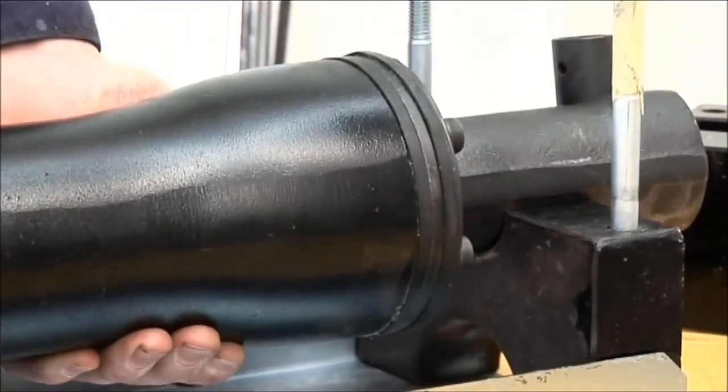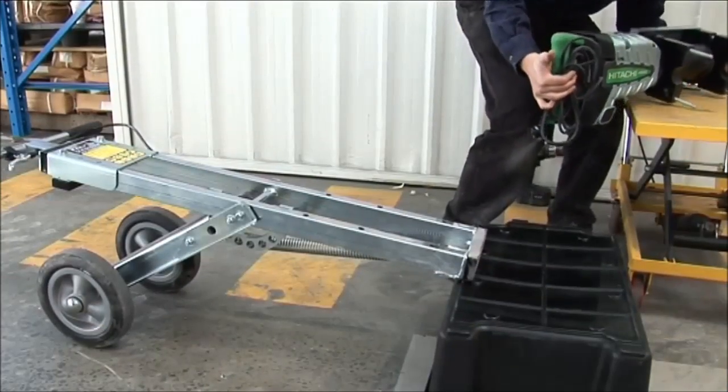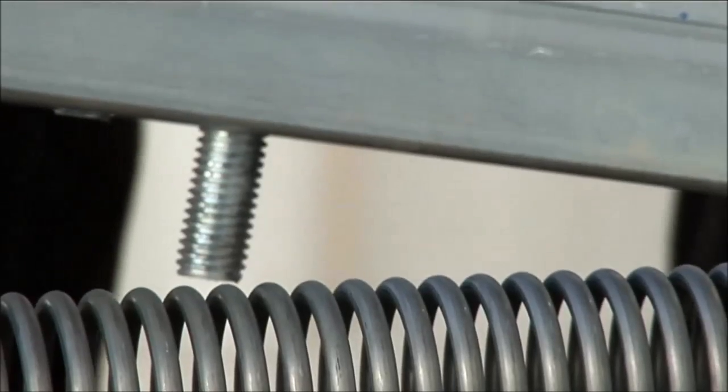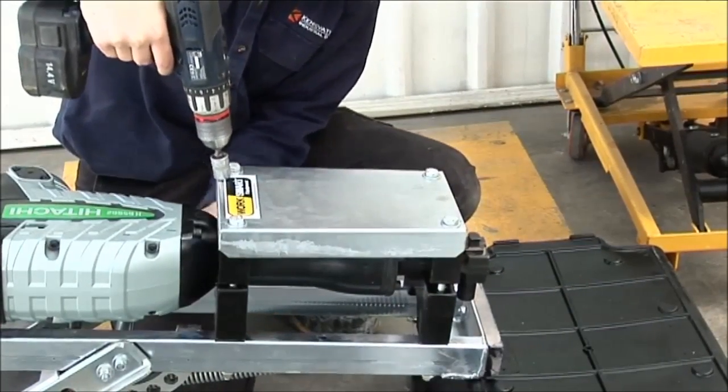The hammer clamp assembly is made up of four clamp blocks that currently suit Hitachi, Hilti, Makita and Milwaukee hammers. The blocks provide the gripping force around the hammer and are the first line of defence against hammer vibration getting to the operator.